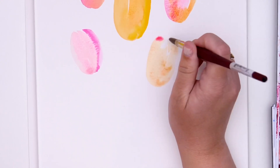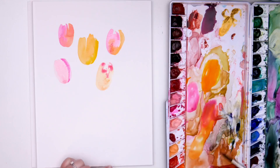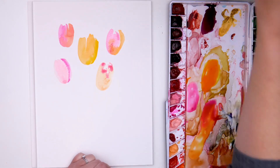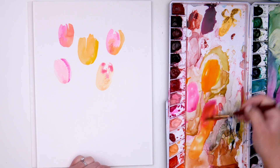You could even go back and tap in some of your color, but play around with colors — see what kind of colors you can get.